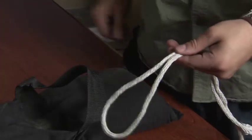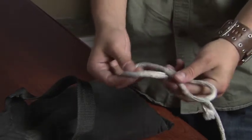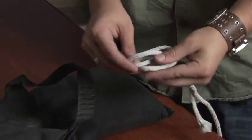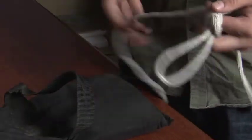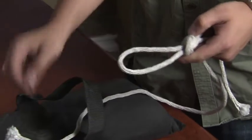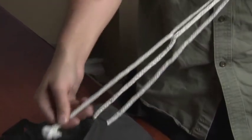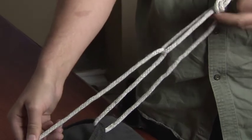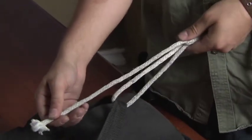Let's look at a simplified trucker's hitch. If you need a knot that allows you to adjust the tension, the trucker's hitch is the best way to go. Once you've created your loop, go through the object that you are tying down to, back through your loop, and pull until you find your desired tension. Place your thumb on the end of the loop to hold it, and then secure it with two half hitches.